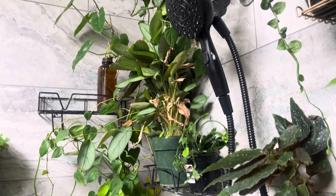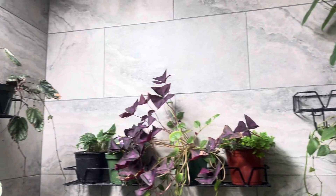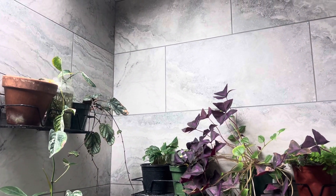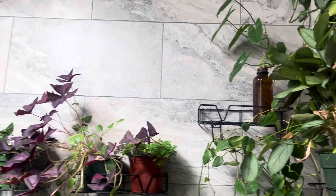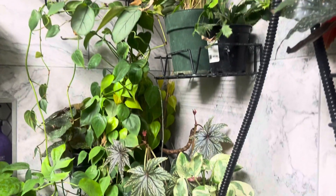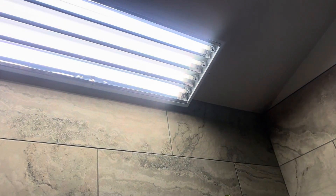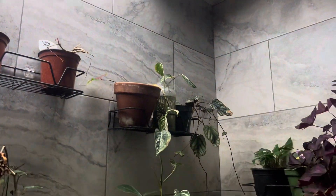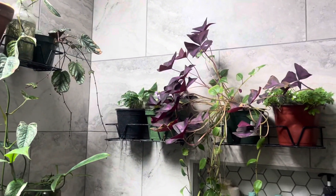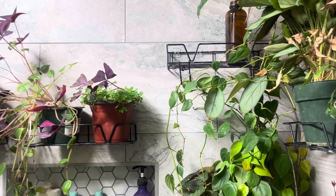A lot of times what I do — I need to put up some plants right there and some of these shelves here — but I will take in any kind of problem plants and put them in my shower so I can really take care of them. Some of them I'll end up keeping in here; they do really well. If you see up there, I have Vivo Sunlight, which is very helpful, and then I got these shelves with sticker-like back attachments that are super strong and hold the shelves.